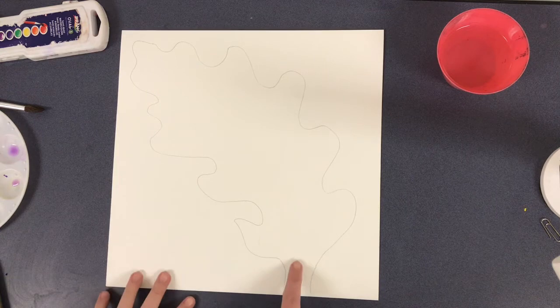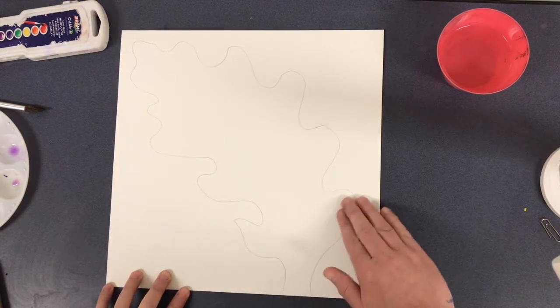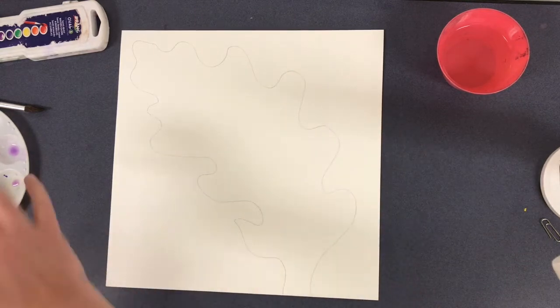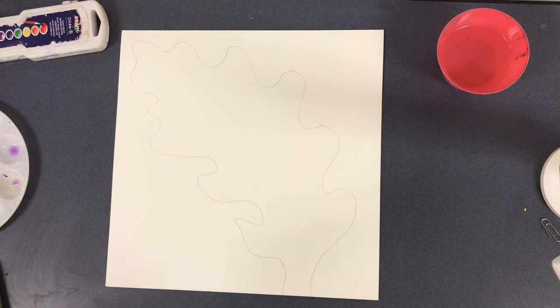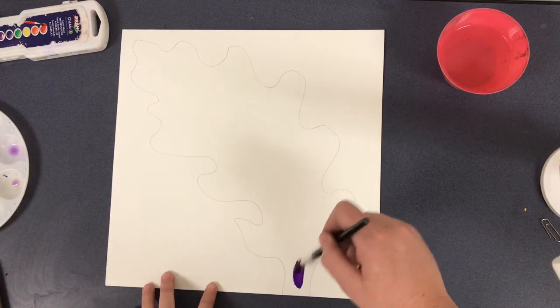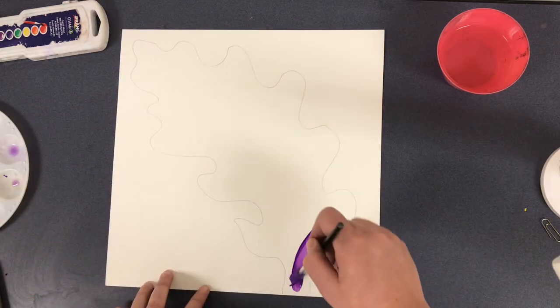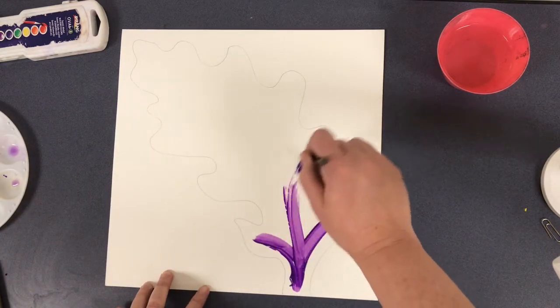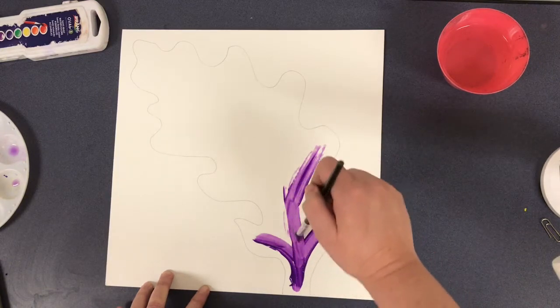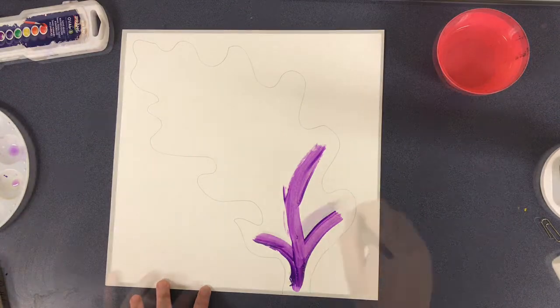We're going to go ahead and paint the leaf purple. This is the stem, so the leaf grows out in this direction, and the veining curves out from it. As I paint, I want my brush strokes to move in the direction that the leaf grows — splitting off the stem and going into the veining — and I'll work on filling in the whole leaf.